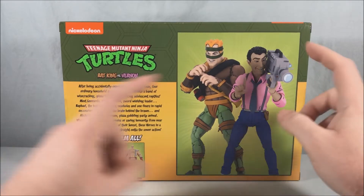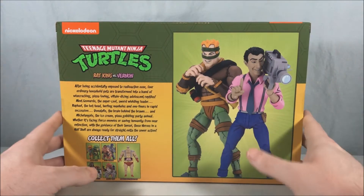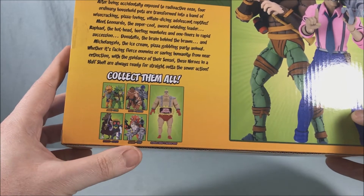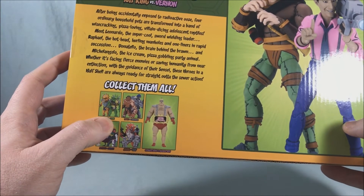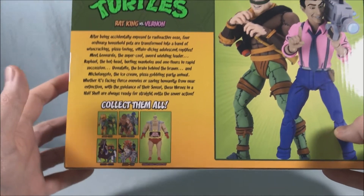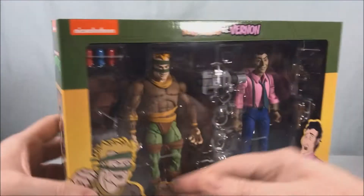On the back we have just the two figures posed together, almost like they're allies — but they're definitely not. Over here you can see some of the other 2-packs that are available. I believe I've reviewed all the rest of these. I did get a hold of Xerix and Zork because they did a reissue, and I do have that one — the review will be coming somewhat soon.